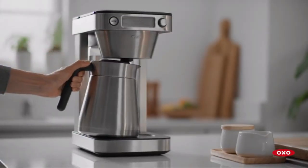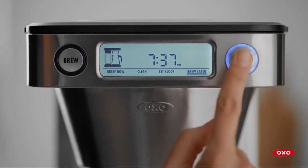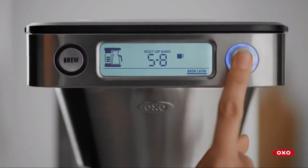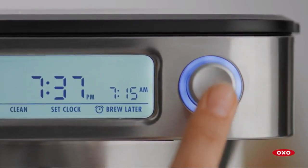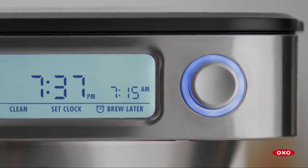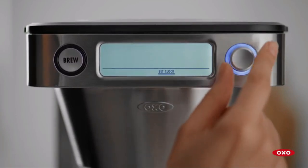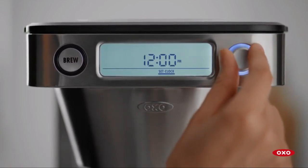To keep your OXO Brew Coffee Maker running smoothly, clean and descale it monthly with a mixture of water and one teaspoon of citric acid. This inexpensive solution works wonders in preventing limescale buildup. Also make it a habit to wash your carafe, carafe lid, and brew basket daily with soap and hot water. A clean machine ensures your coffee always tastes its best.